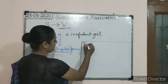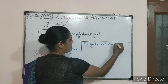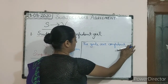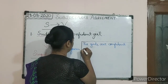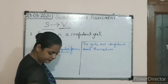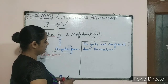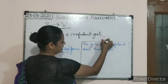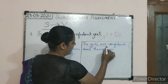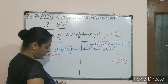The second example is: 'The girls are confident about themselves.' Here, 'girls' is the subject and it is in the plural form. 'Are' is the verb and it is also in the plural form. So basically, the verb in a sentence should always agree with the subject.